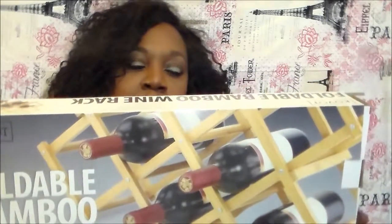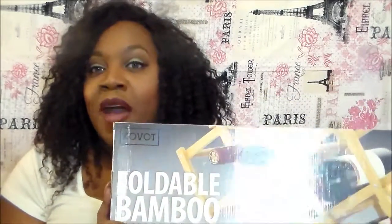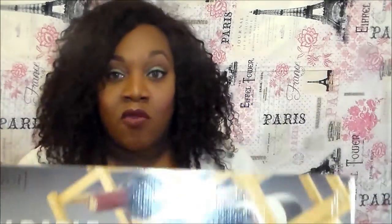So this is from Cobalt, and I'll put the seller's information down below in the description box. I got it through Amazon — they sent me a coupon code to get this. I think I did have to pay like a dollar or two dollars, but who cares? I really liked it. It was so much cheaper than paying full price, because I've been wanting one of these so badly. So this is their Foldable Bamboo Wine Rack.